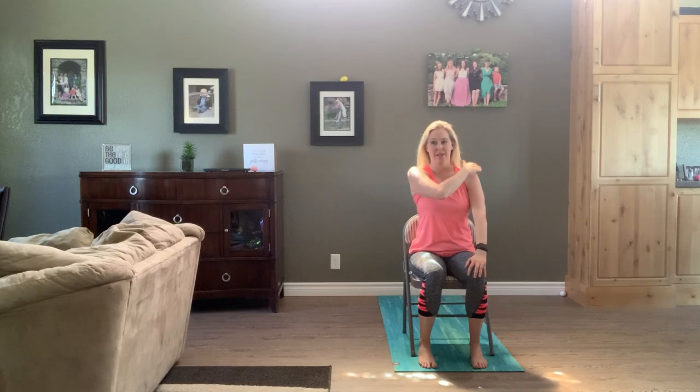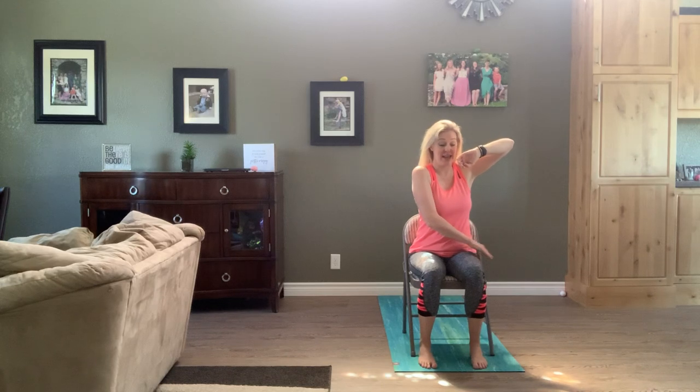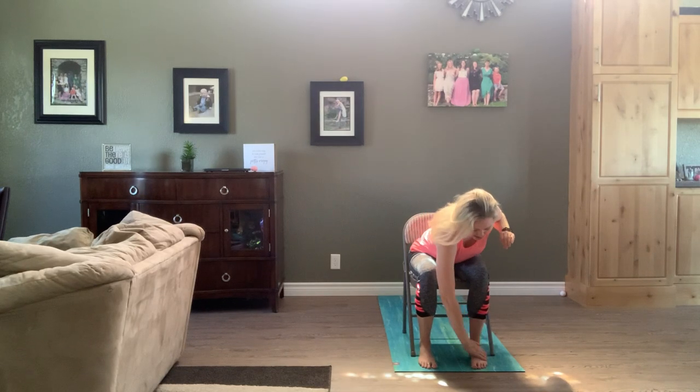Then we're going to take that right hand — tap the left shoulder, tap down the left arm. Tap the left palm, tap the inside of that left arm, get your armpit, down the left side, outside of those legs, feet, inside of the legs, belly, chest. Drop that right arm. Left arm comes to right shoulder, down the right arm, right palm, inside of that right arm, right armpit, down the outside of the body on the right, outside of the leg, foot, back up the inside of the leg, belly, chest.